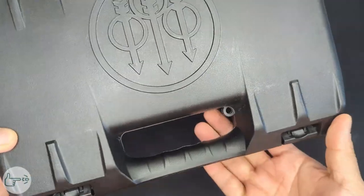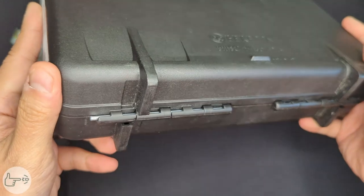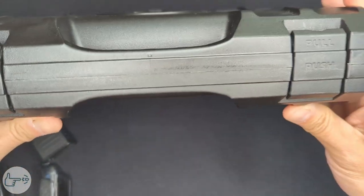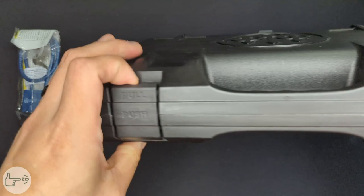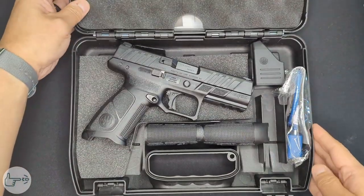The case itself is pretty standard, kind of thin, but no big deal. It's got a little space for a lock, a Beretta logo on one side, little feet, and metal reinforcements for the hinge. The only thing I kind of don't like is this push-pull arrangement of the latch — you have to push in the middle and pull out the top, otherwise it's a little harder to open.